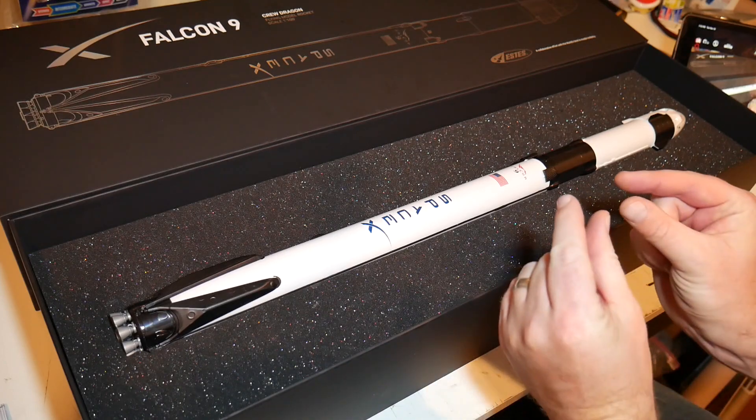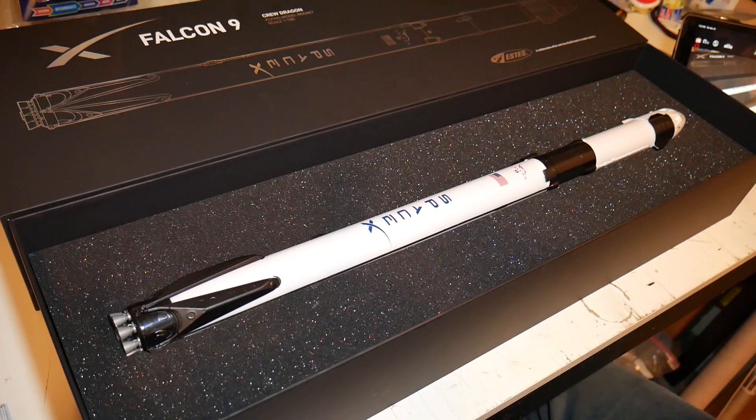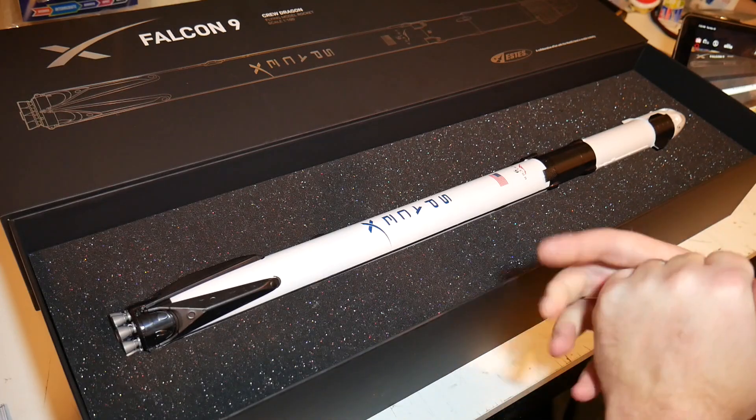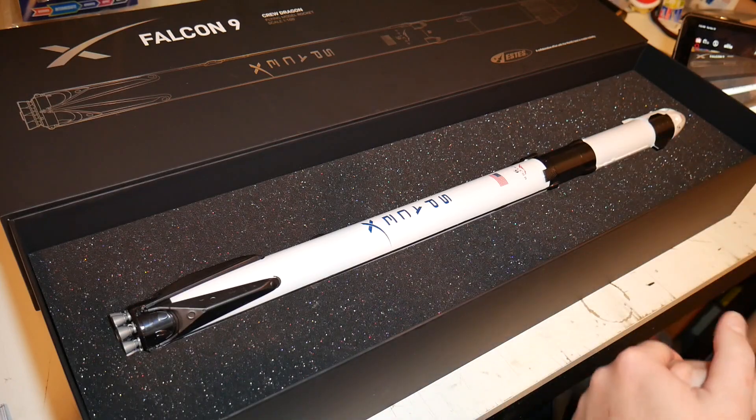I'm a little disappointed that it's a ready-to-fly rocket — I'm a builder myself. However, given what this model is about and the uniqueness of it, I knew I had to have one. So I pulled the trigger on it when it first became available just a week or two ago.